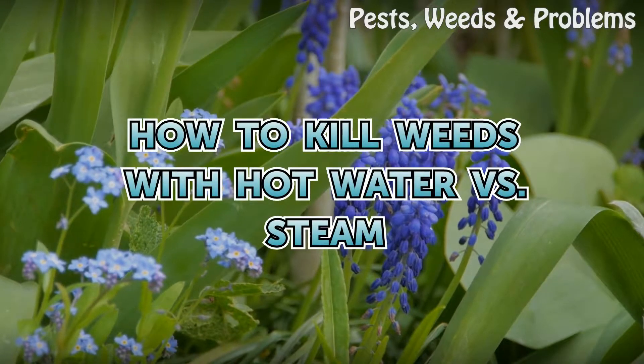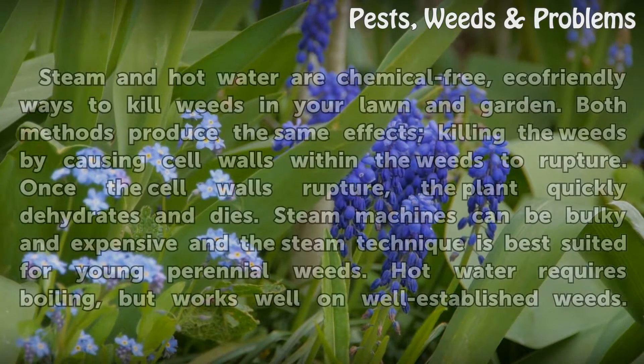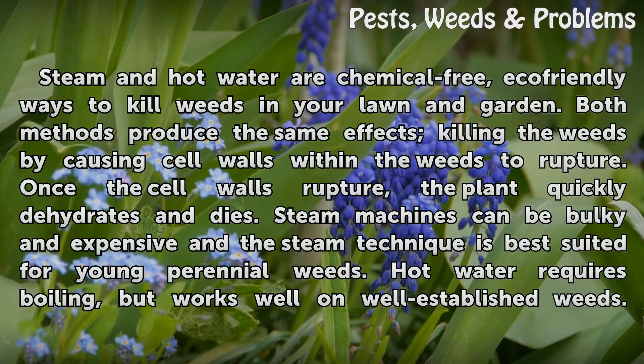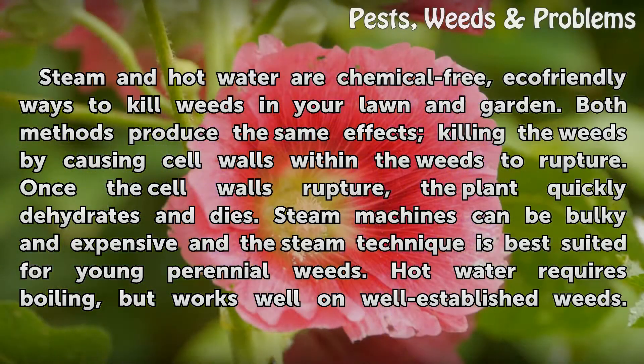Steam and hot water are chemical-free, eco-friendly ways to kill weeds in your lawn and garden. Both methods produce the same effects, killing the weeds by causing cell walls within the weeds to rupture. Once the cell walls rupture, the plant quickly dehydrates and dies.